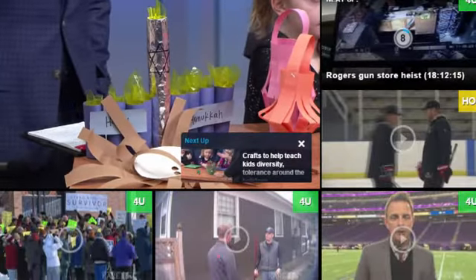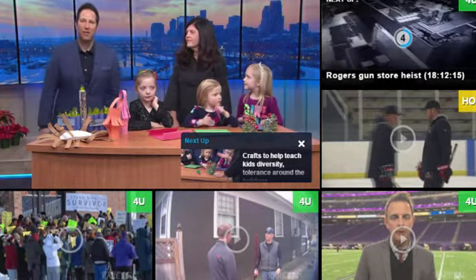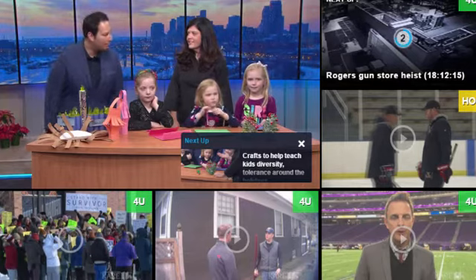Very cool. Thank you guys for coming in — you did a great job. You can find a link to Little Newtons and directions to these crafts on Care11.com. Nice job, ladies.